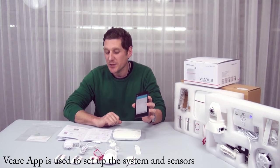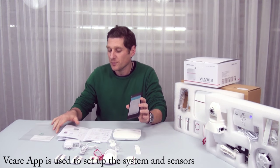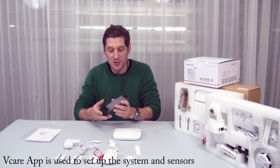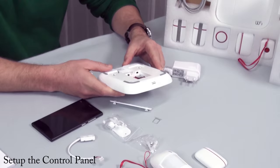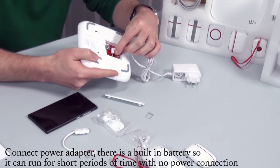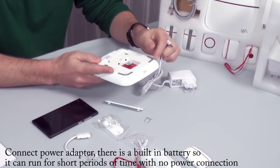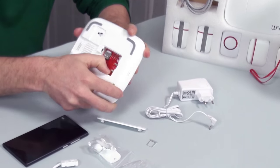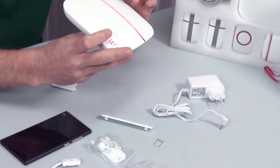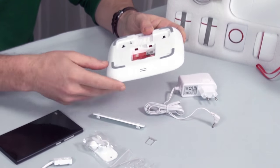You can see that you end up with a nice looking application here. You use this application to set up the entire system. Once you've downloaded and installed the application on your Android, you want to plug in your power adapter and connect it into the DC connector, then turn it on. It does have a battery inside, so it can work for a short period of time without being connected to power.